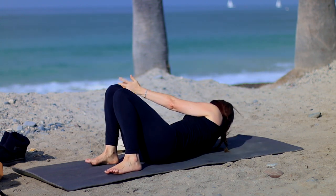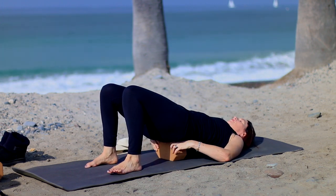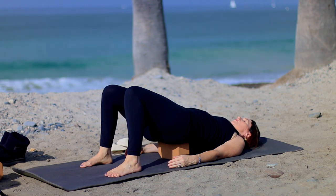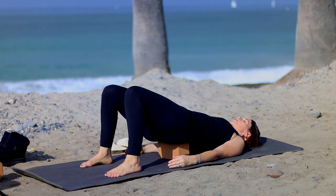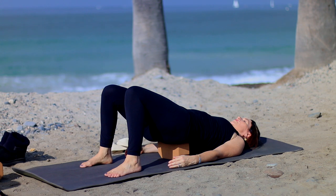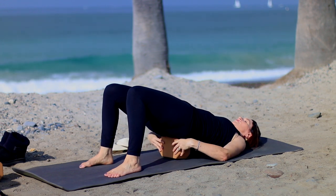Then bring your knees back up, grab your block, and take it to the base of the spine — supported bridge pose. Breathe here with your nice open heart energy. You can even say your intention again: 'I'm so grateful that I have, or that I am, or that I'm doing' — whatever it is you want to bring in. It's a good time to create those intentions because if the universe never hears them, the universe doesn't know what to give you. So you gotta tell the universe what you want. So just resting in supported bridge. If you don't have a block, you can rest on your back or in a bridge pose.